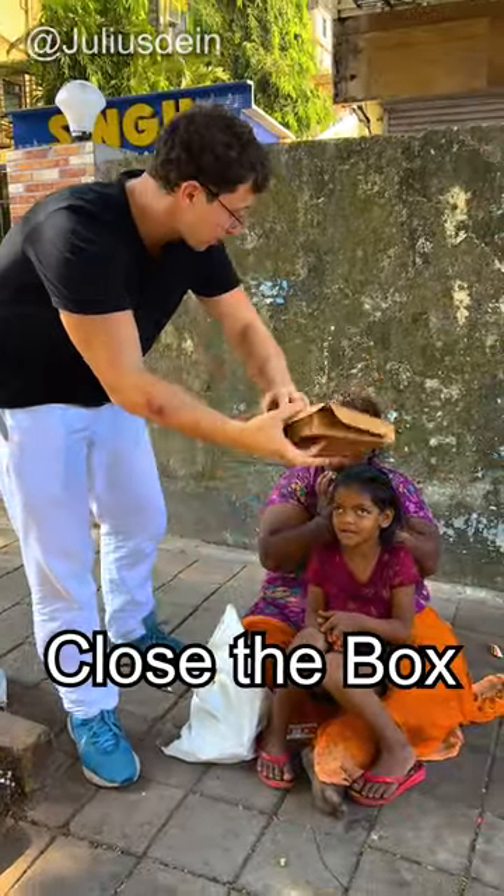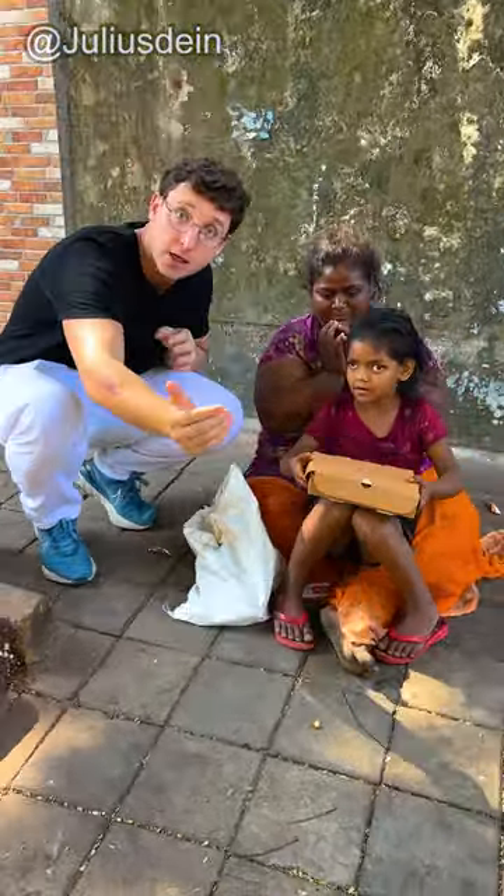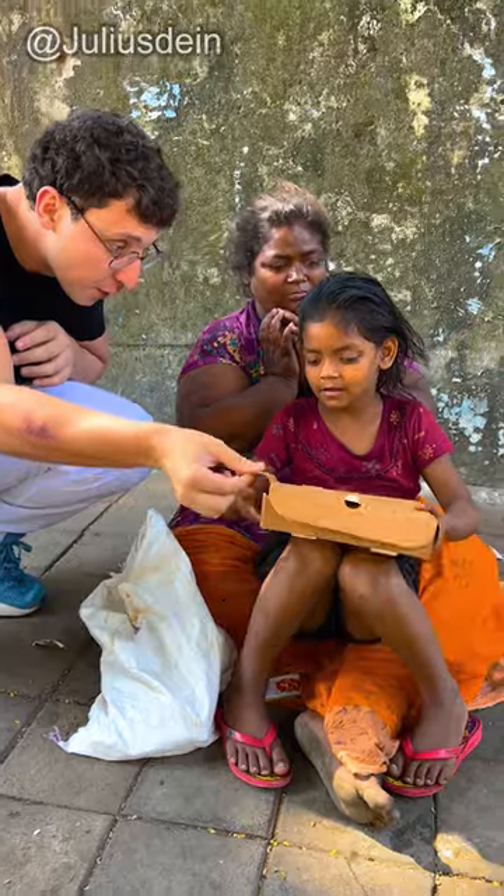What I'm going to do — we're going to close the box like this. Take it. Watch this. Open the box. Open it.